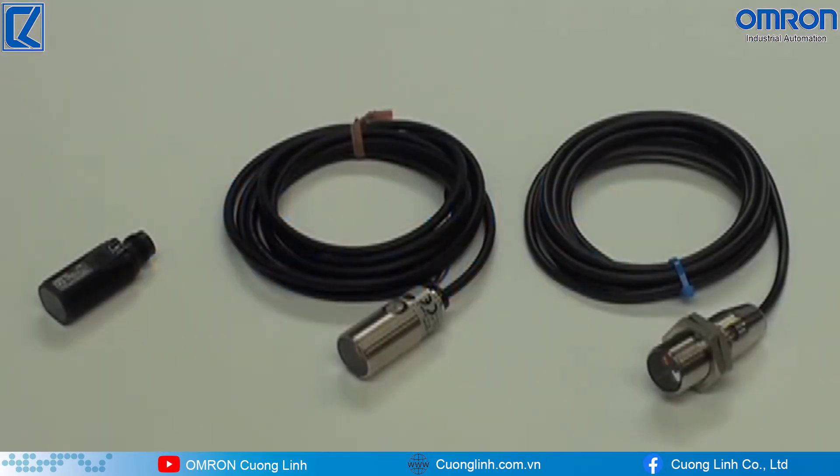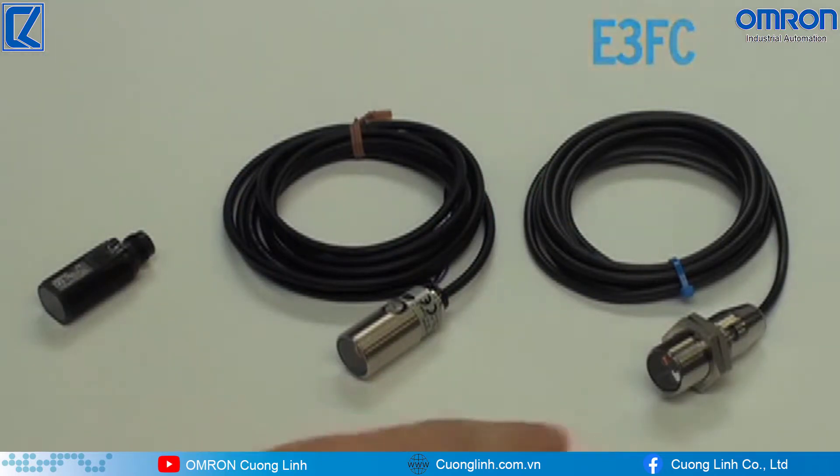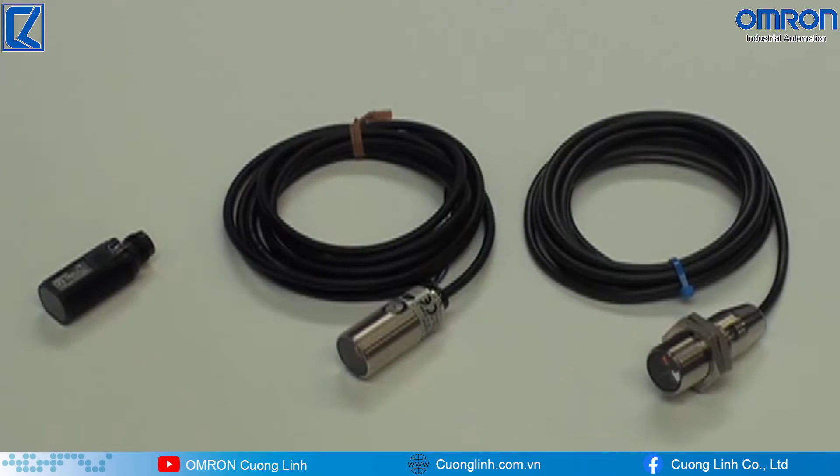What you see here is Omron's next generation of photoelectric sensors: the E3F-A, E3F-B, and E3F-C series. These sensors represent one of the largest varieties of dependable and easy-to-use photoelectric sensors on the market today. Now let's discuss some of the key features and benefits of the E3F-A, E3F-B, and E3F-C.